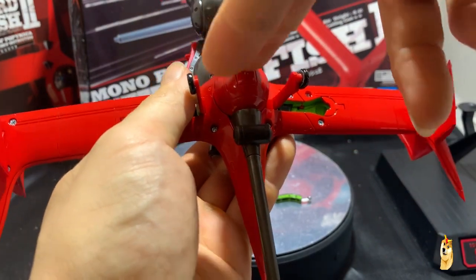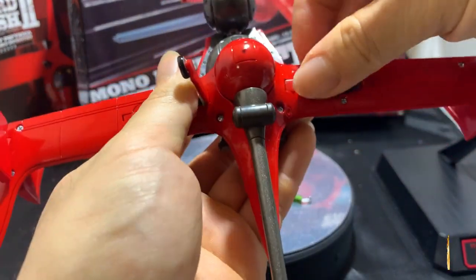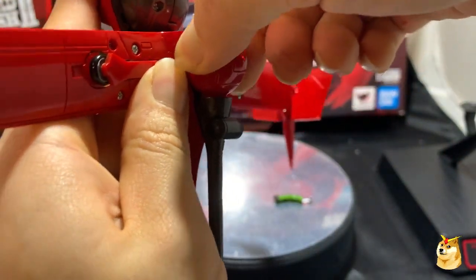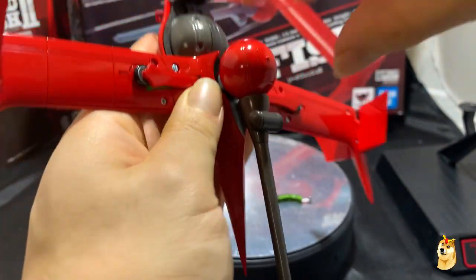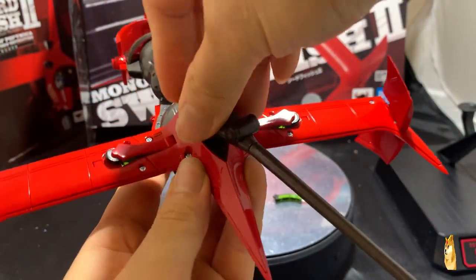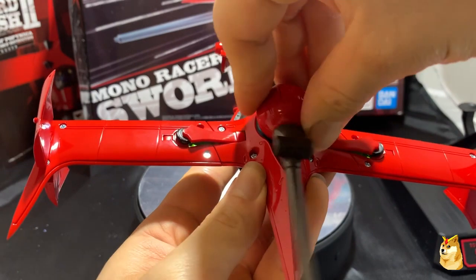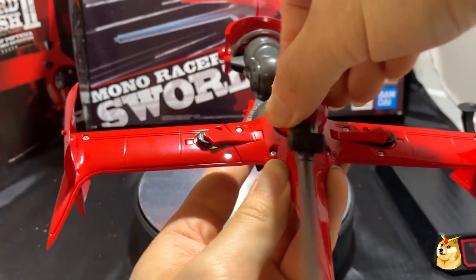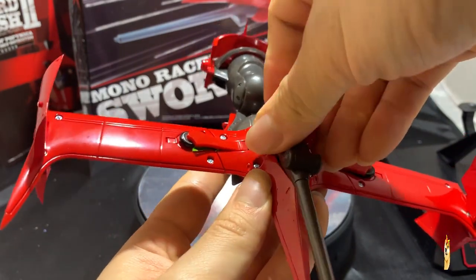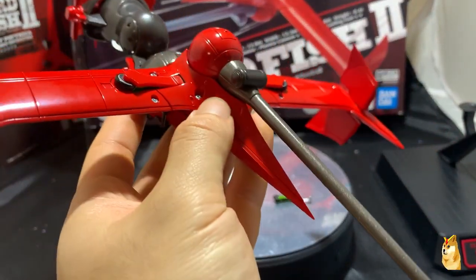Now for the plasma cannon — you push the landing gears down, then push the cannon out, and now you can twist it left and right. Keep in mind the cannon is pretty long so it does get obstructed by the sides of the flaps. But it's a pretty cool feature to have, and that's the plasma cannon — very simple.